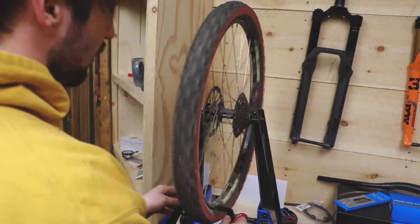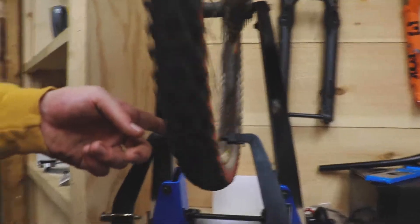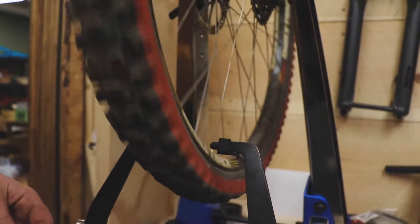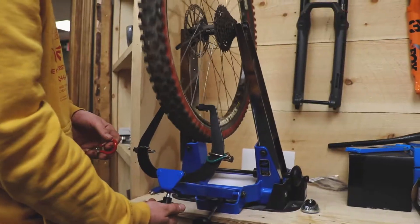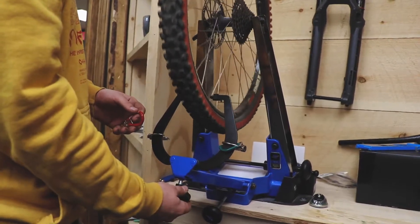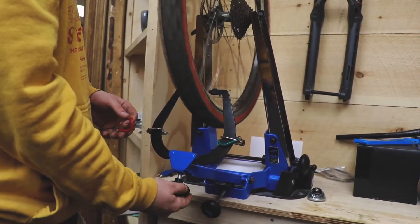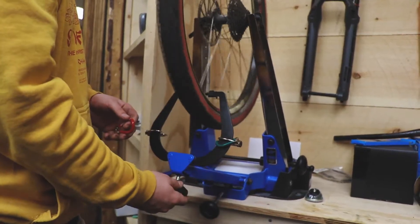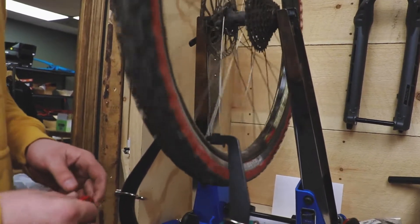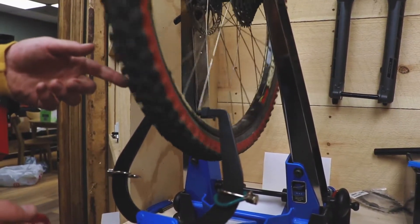Right now mine is centered, and as you can see there's this space right here and there's this space right here. This is for a tune-up for a client, so I'm going to true this wheel up for them. I'm going to pull in these levers until I turn it and it rubs slightly against the wheel. Do you see that? How it rubs for a little bit and then it doesn't?